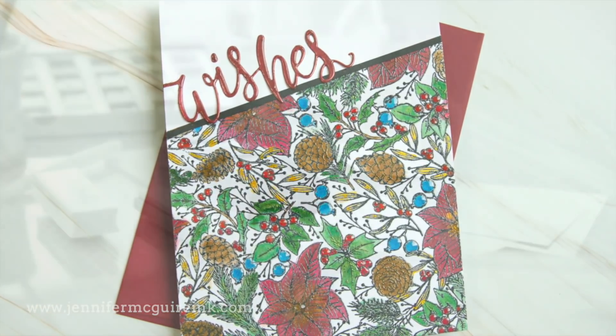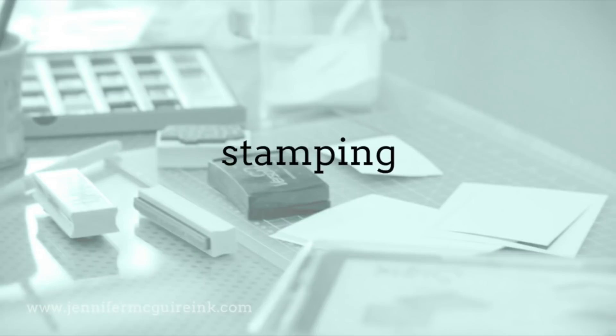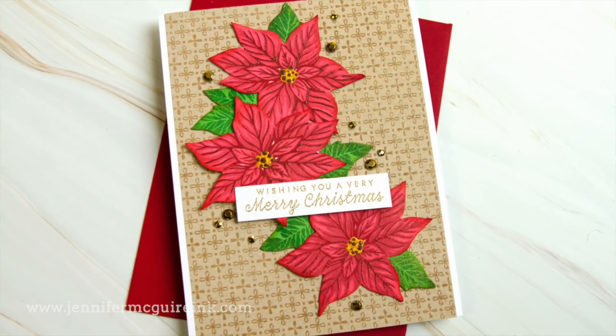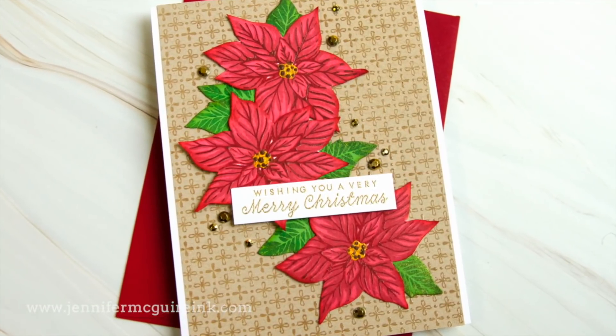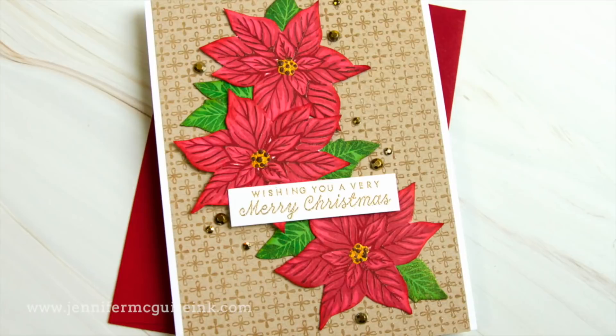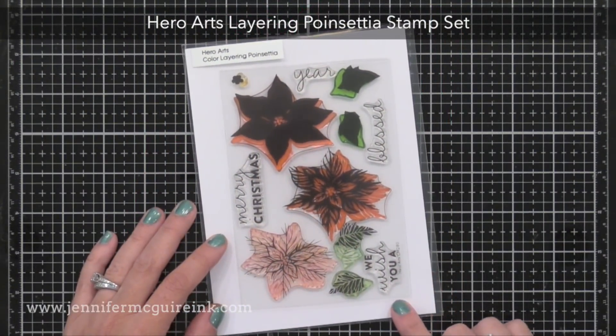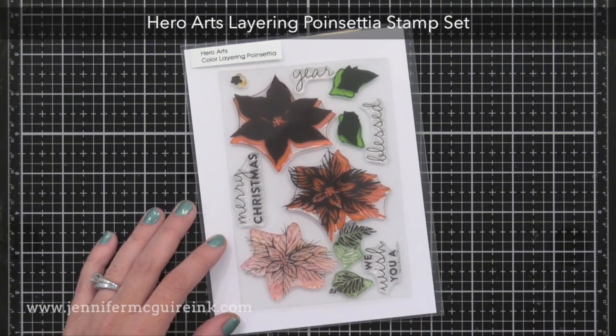Next I wanted to show you how these inks work for stamping. I'll be honest — I was doubtful they would work well for stamping, but I was impressed when I did try it. I'm going to be working on these poinsettias that you see here, from a layering stamp set. I'll use regular ink for the bottom layers, but the top layers I'll use the metallic ink. This is the Hero Arts layering poinsettias stamp set — beautiful images and nice sentiments, and you can see I've already put it to a lot of use.